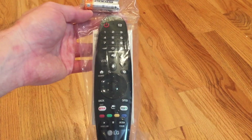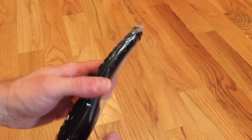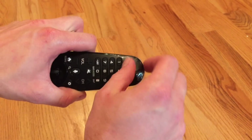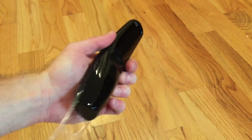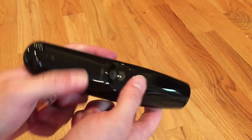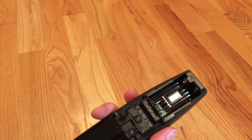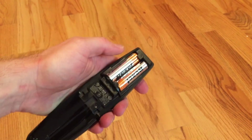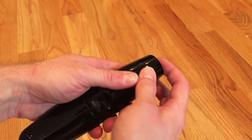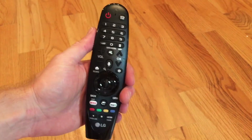Now we're going to install the batteries in the new remote. It comes with two double A's. Remove the remote with its plastic protective covering and peel it off. In the rear, just push right here where it says push. Open up that cover and put in your two double A batteries. Place that over, align it, snap it back into place, and you're ready to start up your TV.